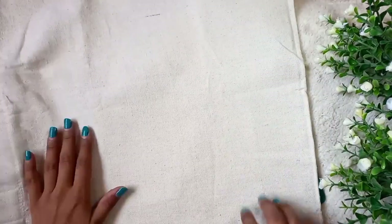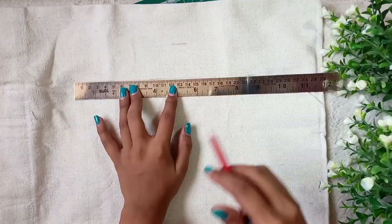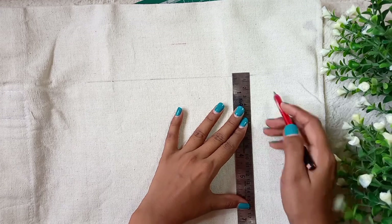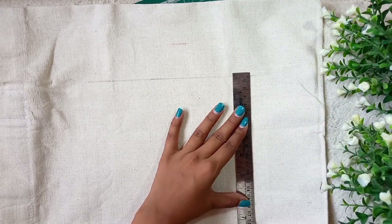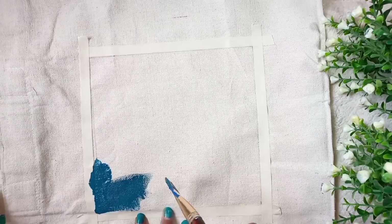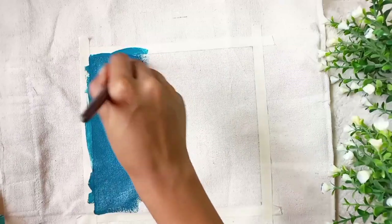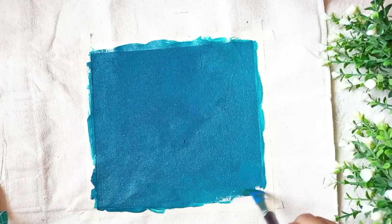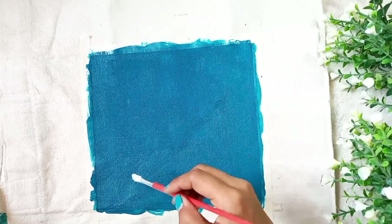So first, we are going to do painting on the bag. In any area we have to paint, I am going to make a box using a ruler and a pencil. Now we will do the paint. Don't forget to tape on the bag, and put a paper and a plastic sheet inside the bag so that the color doesn't bleed through.